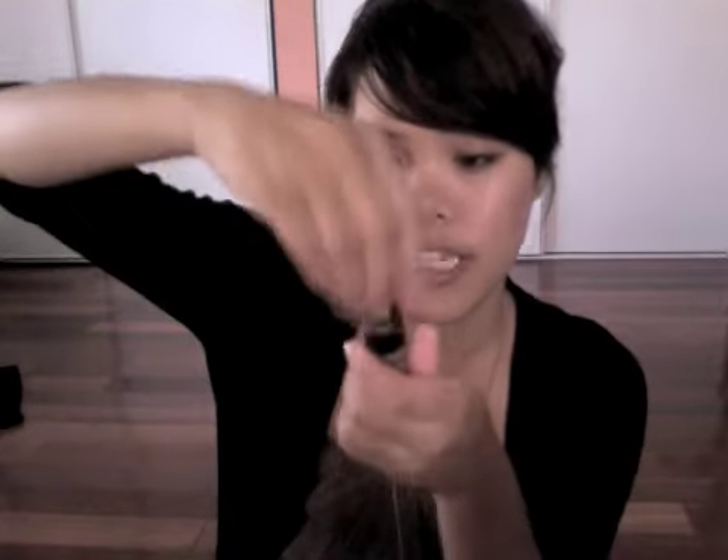So I decided to just open up my eyes and apply it as if I was applying mascara, and it works out fine. Here's basically what I did.